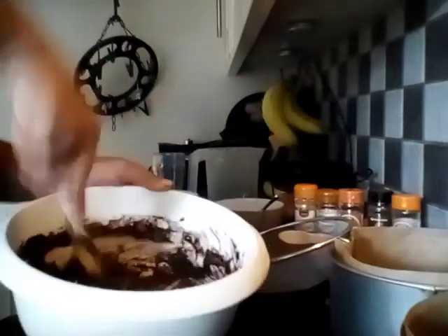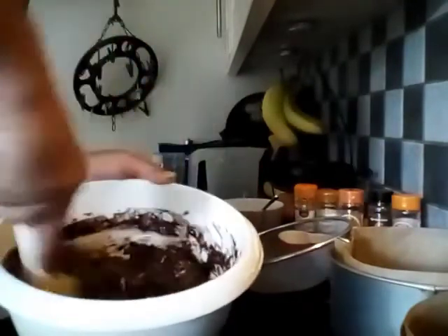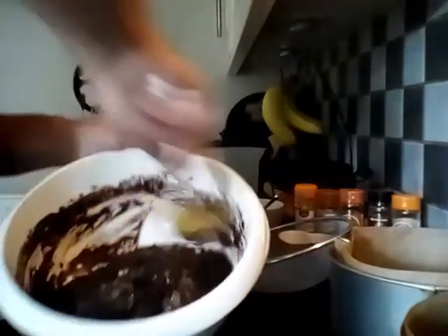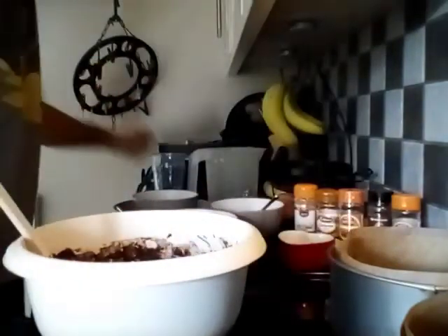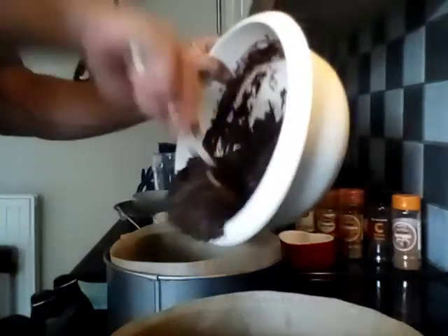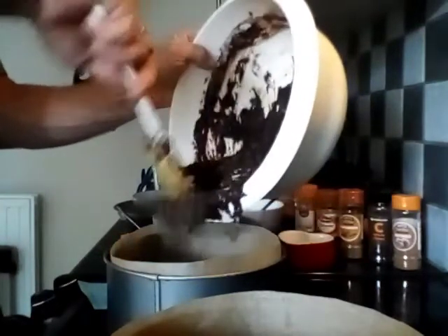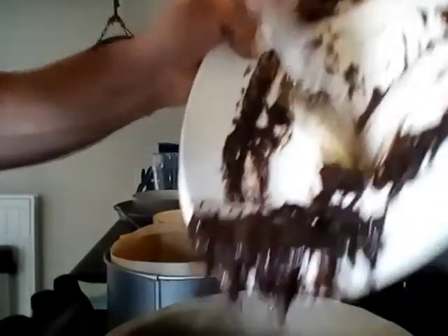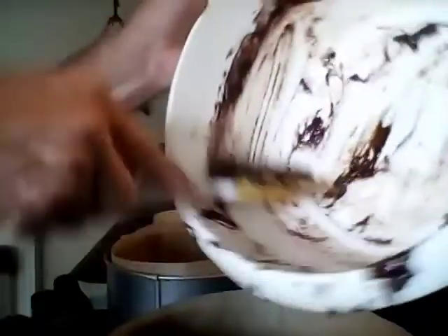Once this is all nicely mixed together, pop it into the 2 pre-lined tins. You could weigh it to make sure you get half and half, but I'm not that bothered about it — just get it in there. You do want to get them quite close though, because otherwise one might cook more than the other.